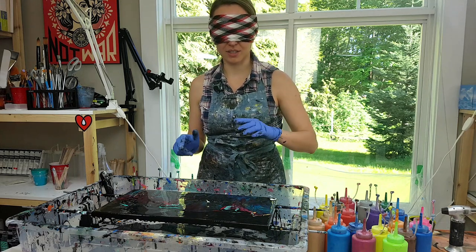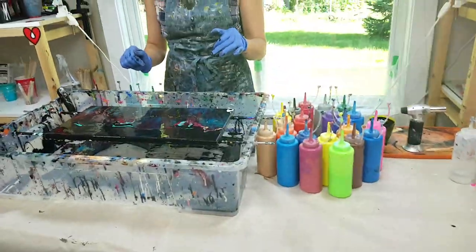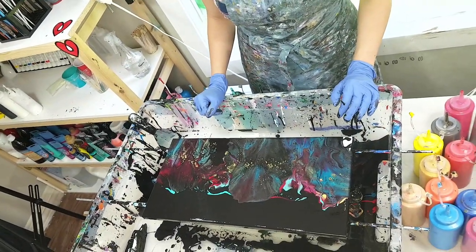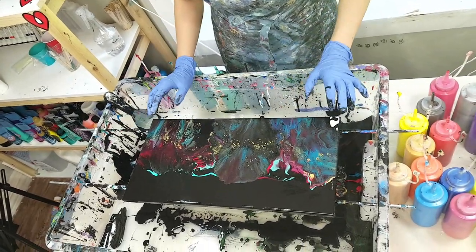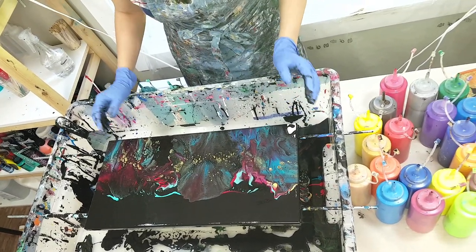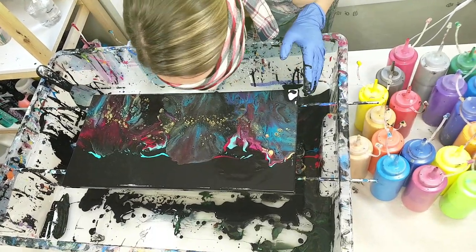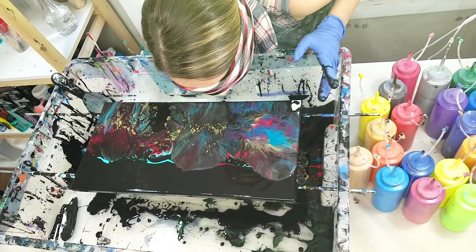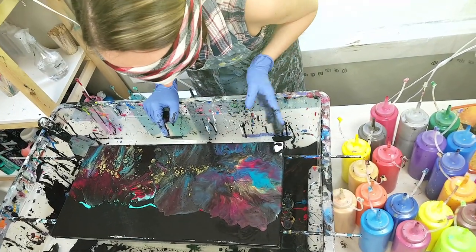Alex, maybe bring the camera a little closer. I'm just going to try and blow a little more. Did I move paint at all? Alex confirms there's more paint closer to me and less on the other side. I keep working blind, blowing to try to spread things around.